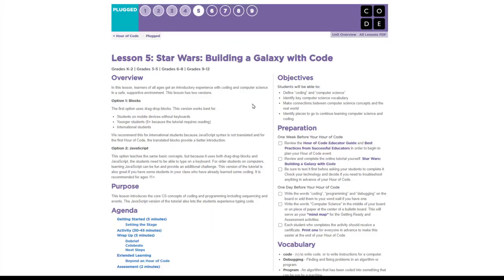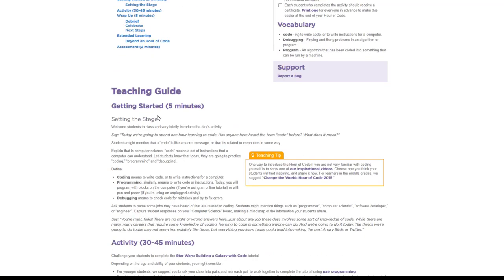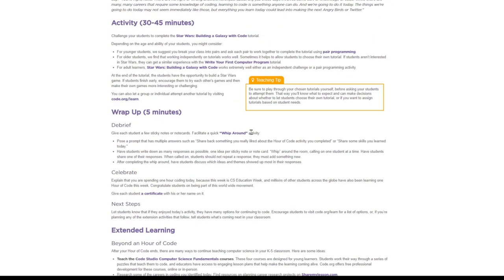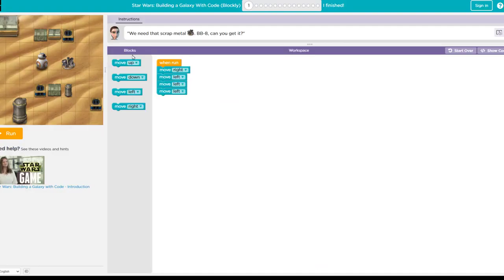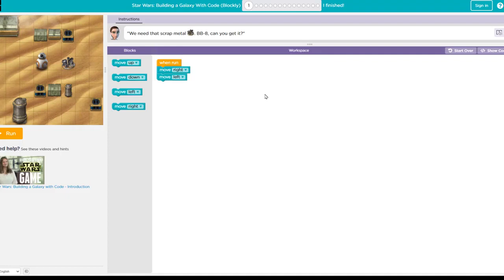They have a ton of materials in terms of the lesson itself — help videos all the way through, vocabulary, what to do before and afterwards. Basically this is a self-contained lesson within about an hour where the kids get in there and do some basic coding, trying to make BB-8 pick up things. You just drag and drop items, run the code, and see how that works. You don't need anything complicated — just a basic browser or a mobile device.